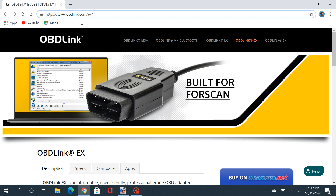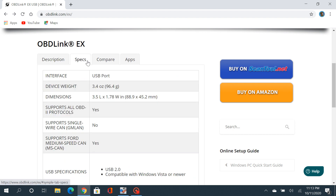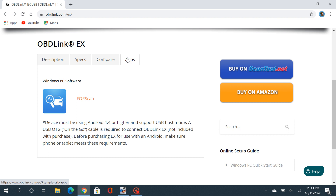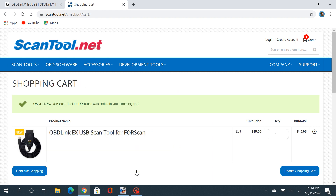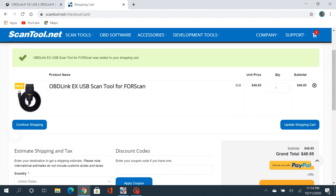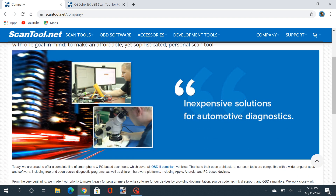I tried it quite a few times and everything worked pretty well. I wanted to take you to the OBDLink website — as you can see it says right here it's built specifically for FORScan, engineered here in the United States — I think they're out of Arizona. You can look through the info, go through specs and compare, and see the apps it's made for. You can buy it through Amazon or scantool.net. I'm going to see if I can get us a discount code — I've been talking to the ScanTool guys and they've been great, giving us good info on the company.